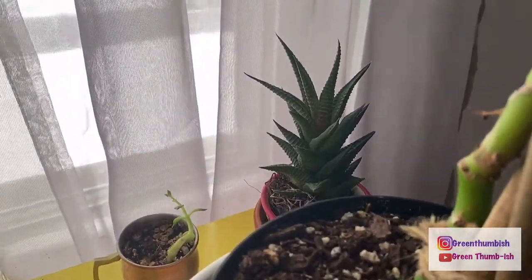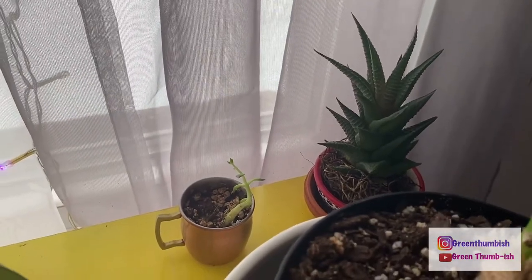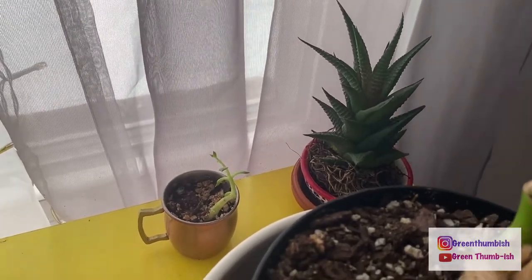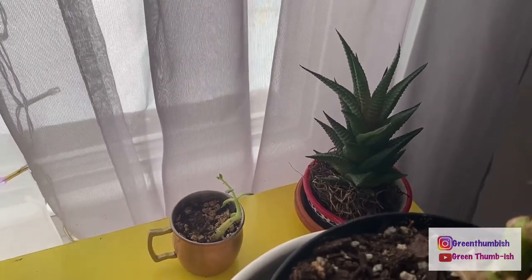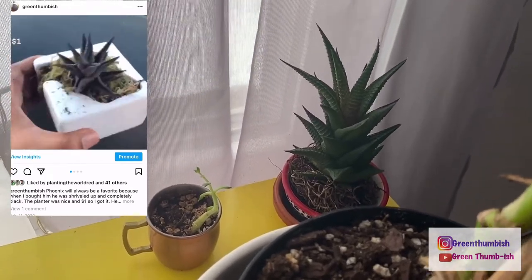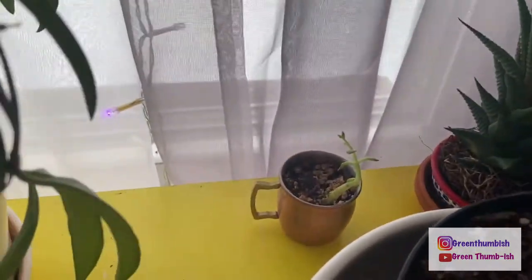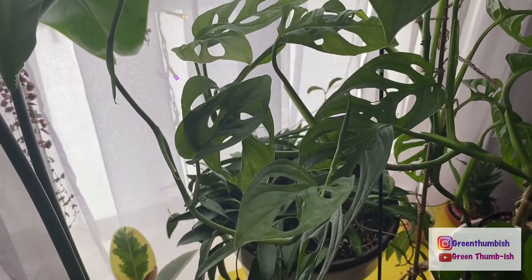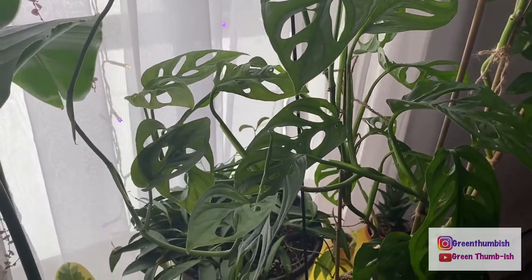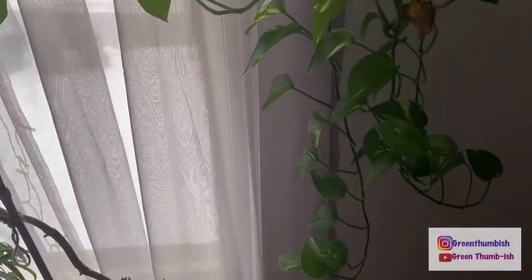Back here is one of my favorites — this haworthia. When I got it, they had it marked as dead and it was a dollar. I got it for the container, but it was so cute I left it. It was all black, I sprinkled it with water, and a couple weeks later I was shocked to see green coming in. This little guy here is the leftovers of a black echeveria succulent I had — I propagated it and put cuttings in a couple of these containers, and this is the only one that survived.